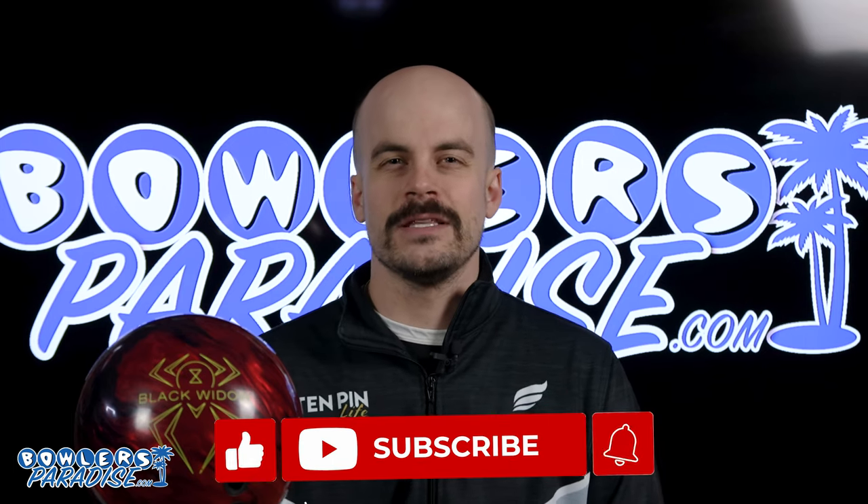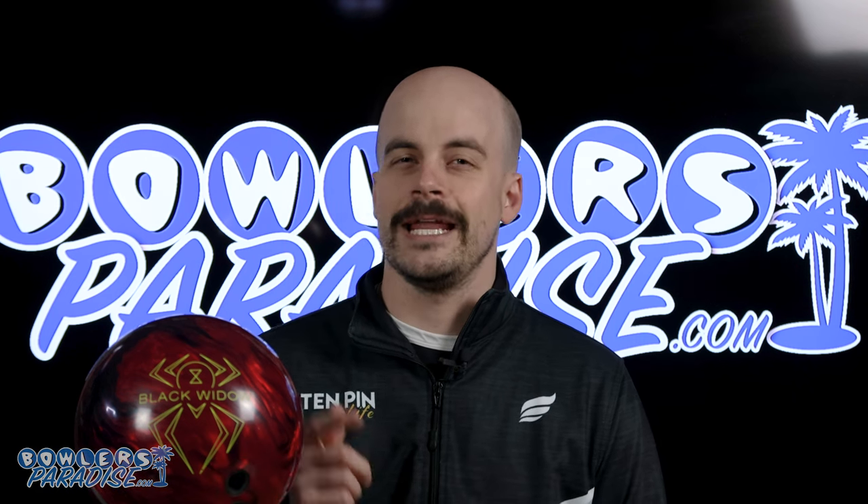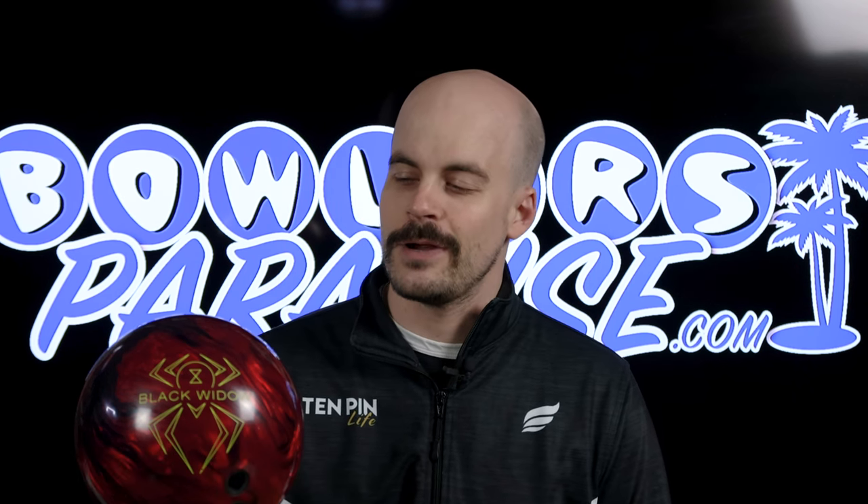If you haven't yet, smash that like button, subscribe to the channel, and hit that notification bell for more ball and product reviews. And as always, remember you guys — having the right ball in your hands, now that's a bowler's paradise. Peace.